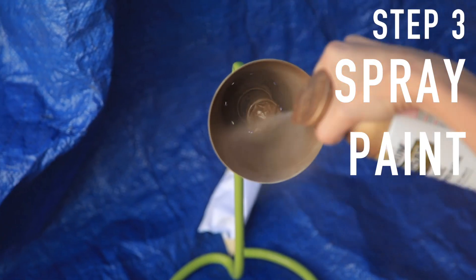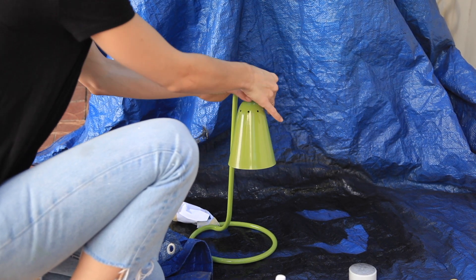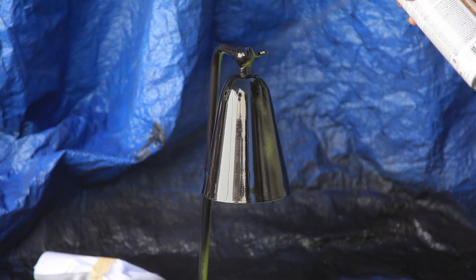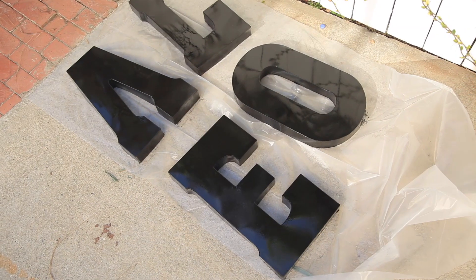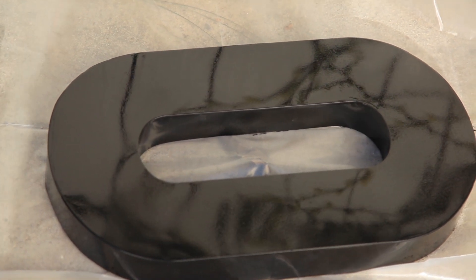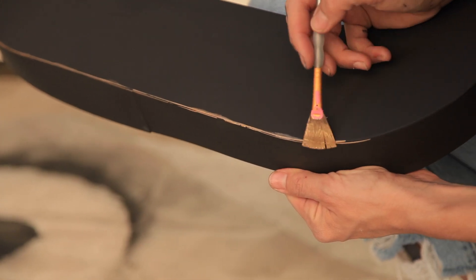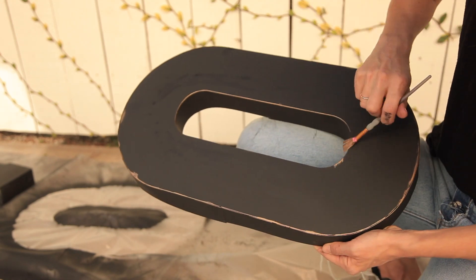I chose a satin bronze for the inside and a flat black for the outside. I spray painted the inside of my light with the gold and gave it a couple of coats until it had that really nice pop of gold. Then turn down the lamp so you don't get any black spray paint on the inside. A few light coats — go over and over with light coats, not one heavy coat, or you'll get drips. I did the same thing with my letters. Everything will appear shiny and black when wet, but it will dry matte black.